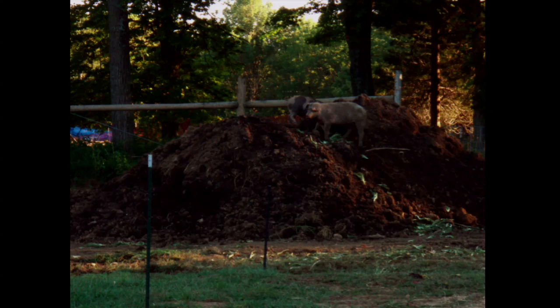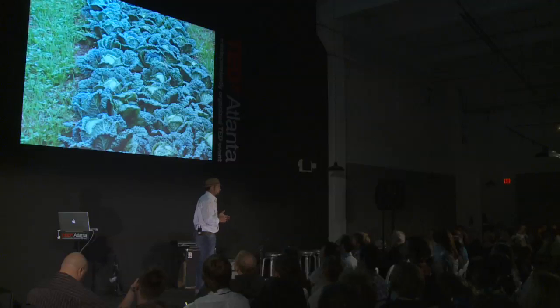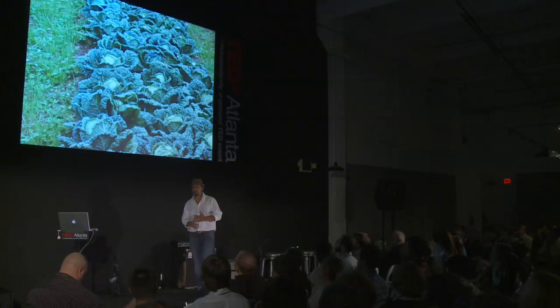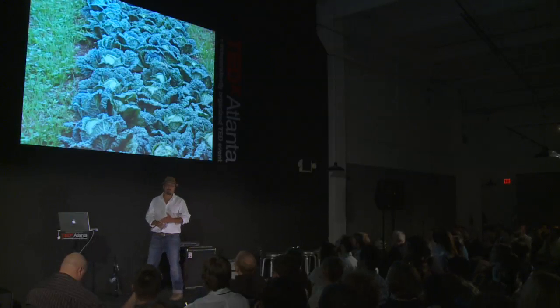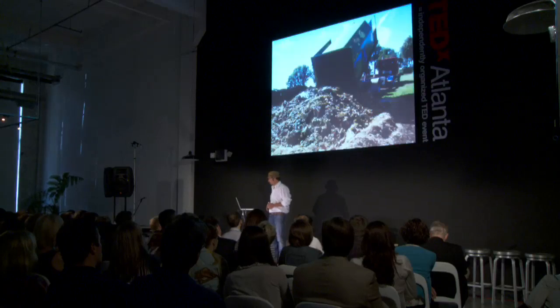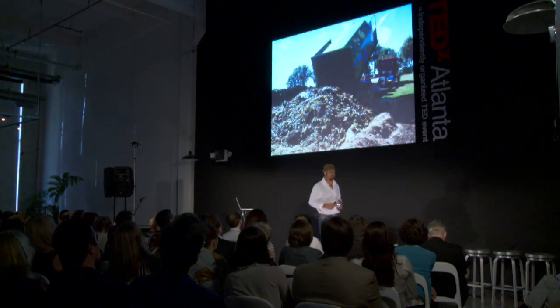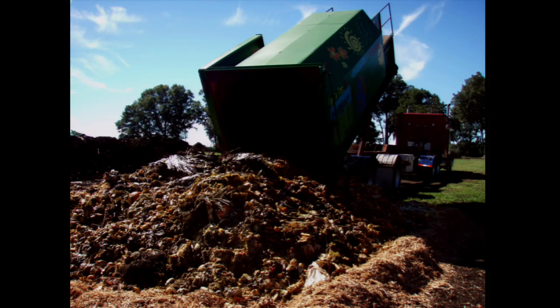I loved farming. But I realized that in order to turn the tide of the destructive nature of our society on agriculture, the environment, and human health, it was going to take more than just being one organic farmer. So I decided to take the Johnny Appleseed approach. I sold the farm and I began taking the lessons I had learned and sharing them with the world. I want to share with you what it takes as a Johnny Appleseed of organic farming to make a change and shift our food culture.